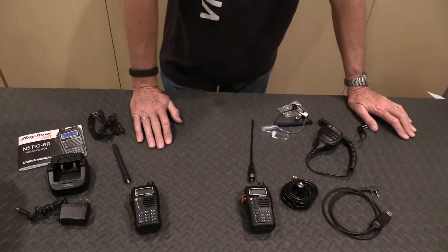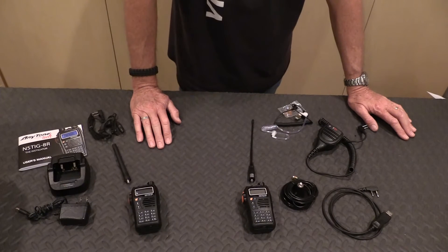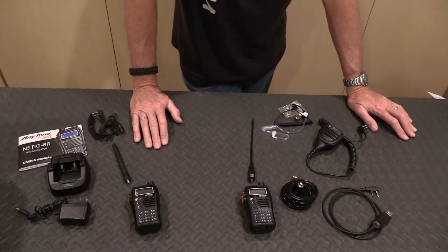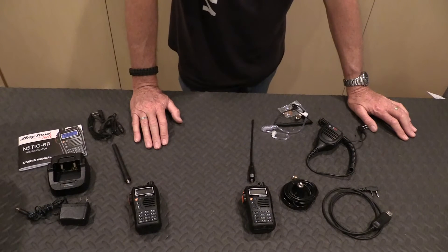There are 14 channels in the FRS band. There's also MURS — Multi-Use Radio Service — which is VHF. There are three license-exempt frequencies in the 151.8 to 151.94 MHz band, and two more in 154.57 to 154.6 MHz, which the last two are typically business use. The FRS band is in UHF, while these MURS frequencies are in VHF.